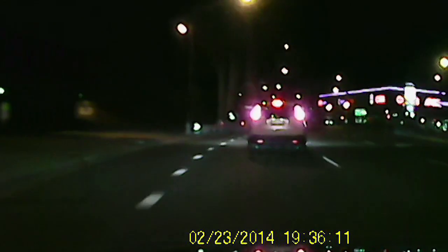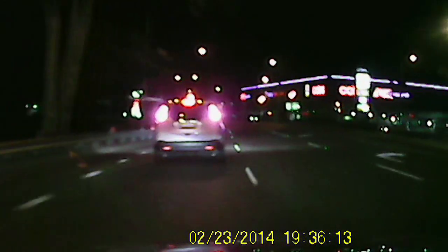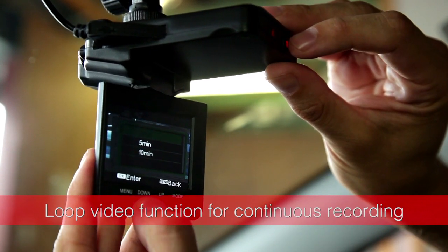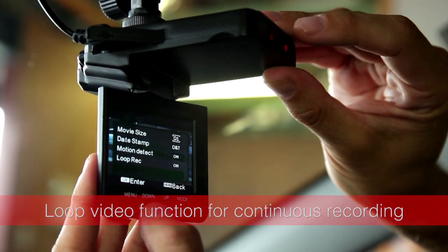When the memory card is full, previous footage can automatically be deleted using the loop video function in two, five, or ten minute blocks for simple set and forget operation.